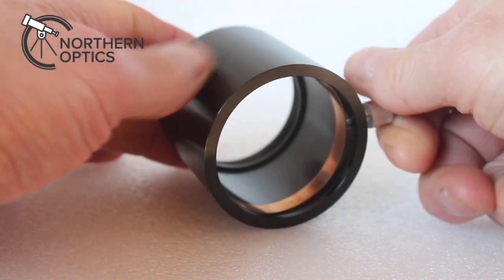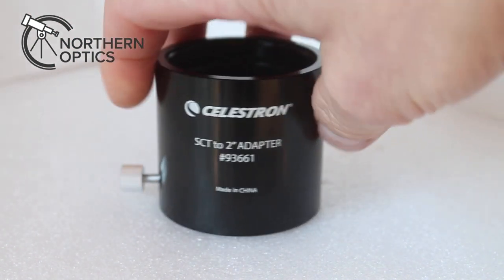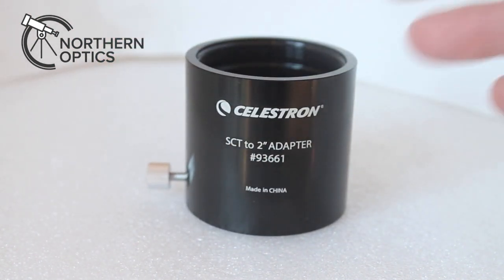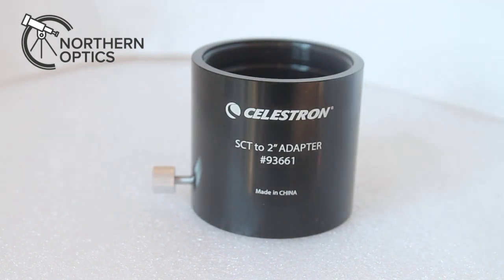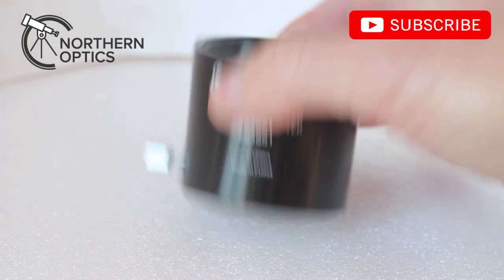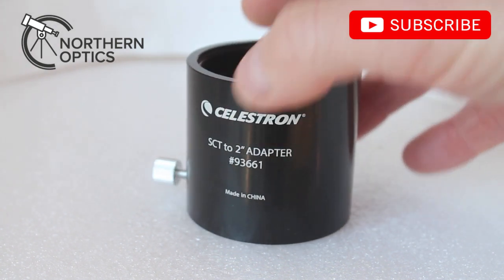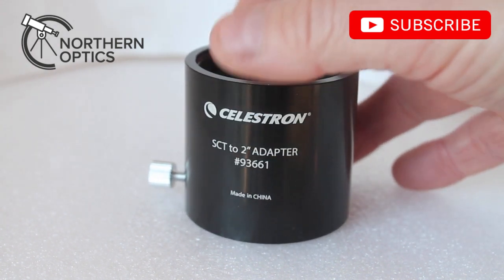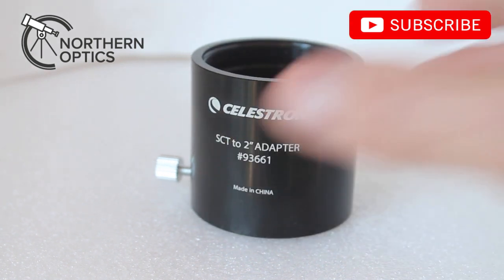Talking about where it goes in — getting the right way around — what you have there is a brass compression ring, so you're vastly reducing the damage you can do to whatever eyepiece, diagonal, CCD equipment, etc., that you're putting in there. Very simple look to it, but believe me this is very, very solidly built and it's going to last a lifetime. So that's a quick look at the Celestron SCT to two-inch adapter, model number 93661. If we have them in stock, they'll be available to purchase in the link below. Thank you very much for watching and I shall see you next time.